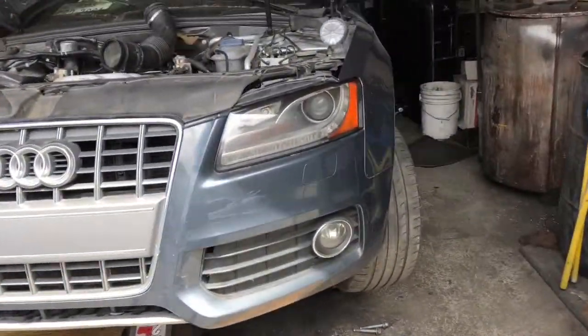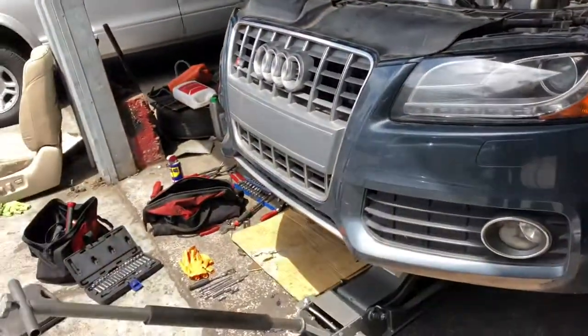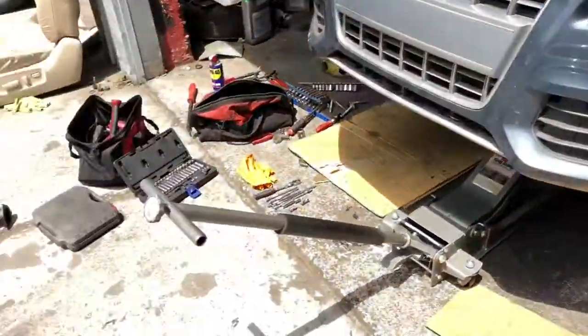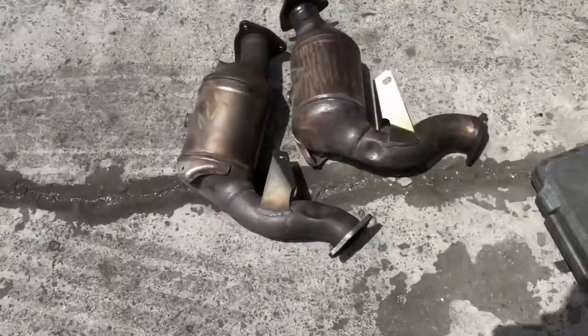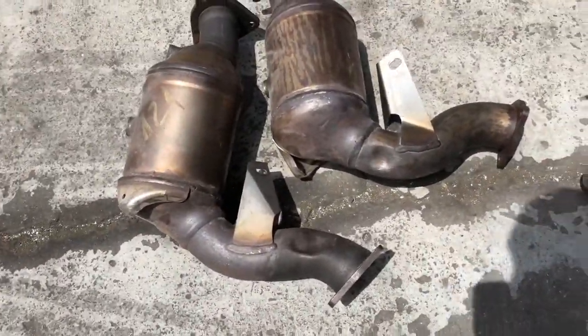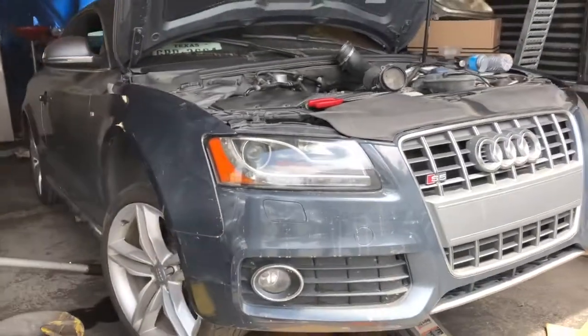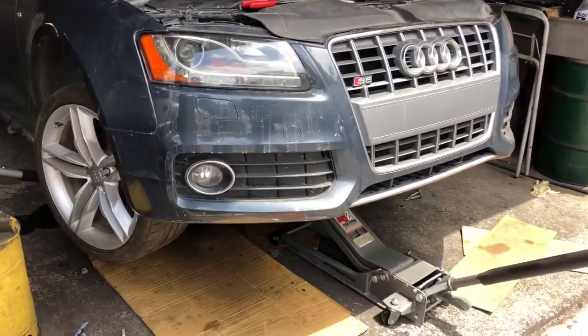I'm working with a 2008 Audi S5 Quattro stick shift and I'm doing the catalytic converters on it. I didn't find any videos about this job on the internet so I figured I'd post this.